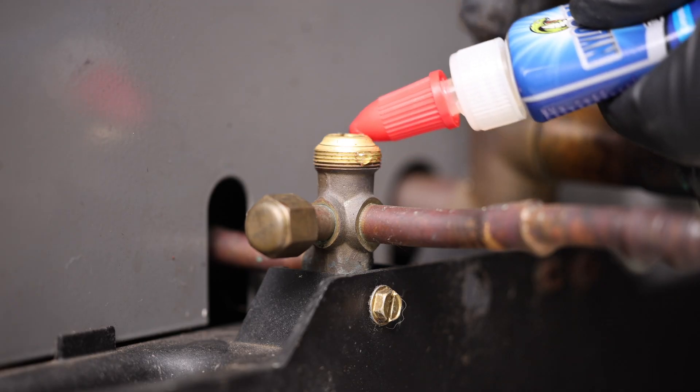This is Nylog Blue by Viper. Nylog Blue is a synthetic refrigeration lubricant and sealant designed for HVACR systems. It's non-hardening and compatible with all refrigerants and lubricants.